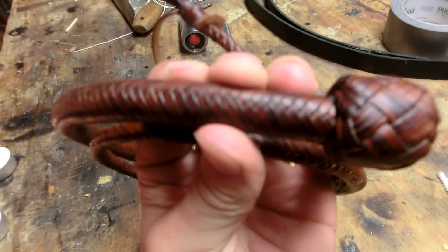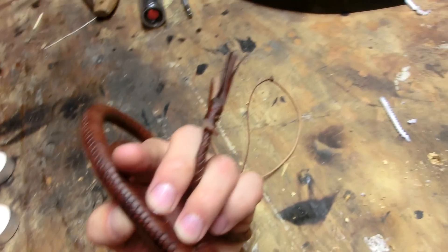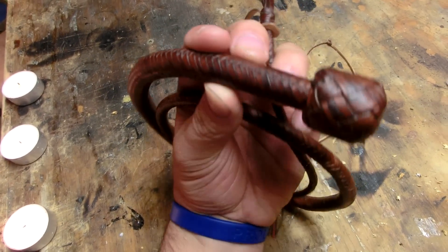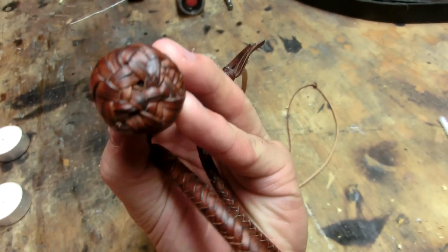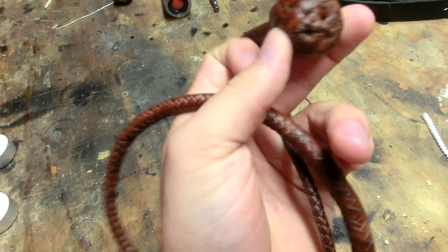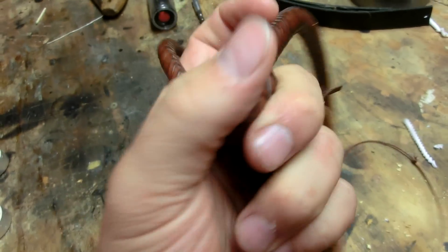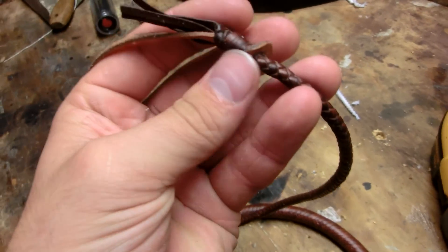16-plait. And you can see that it's only about three-quarters of an inch in diameter. I have this nice heel knot here — it took a long time. And it ends in a 6-point fall hitch here.